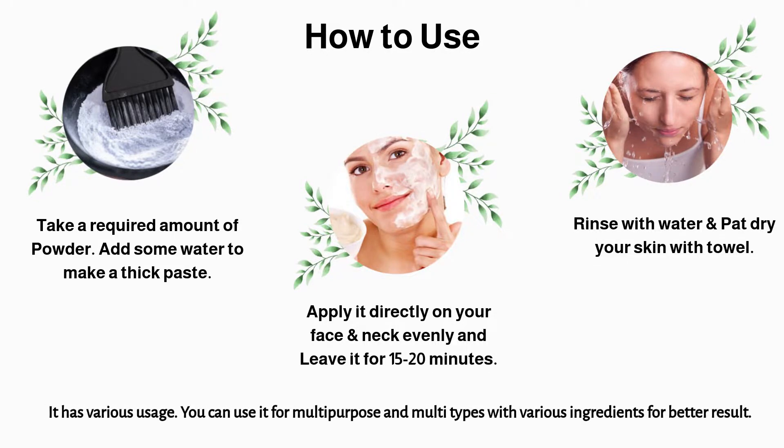It has various usage. You can use it for multipurpose and multitypes with various ingredients for better results.